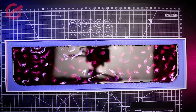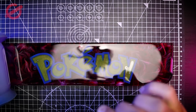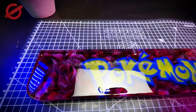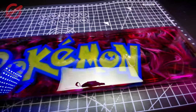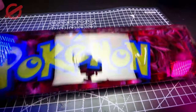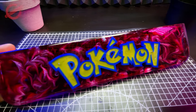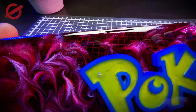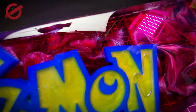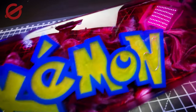Now it's time to let it dry and we'll see it in 48 hours. After 48 hours, we're ready to demo this one. There you go — it is completely done. Let me turn it so you can see it better. Oh man, it looks really, really good. Other than that bubble right here and this huge bubble right here, it looks amazing.